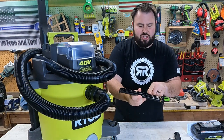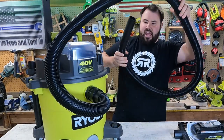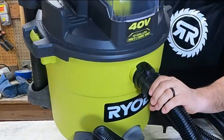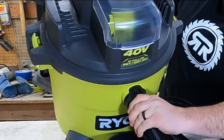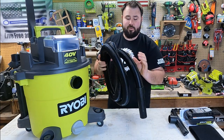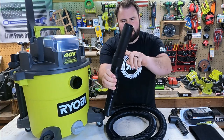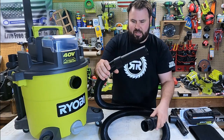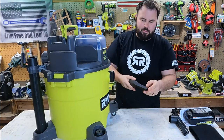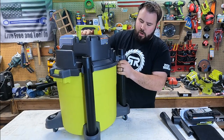It also has a brush-style attachment that knocks dust and debris loose on the floor, which is really helpful. It comes with an 8-foot hose — this is the 1-and-7/8-inch size, not the larger 2-and-1/4-inch. It does lock on with a twist-lock mechanism, which is a little different from the previous 18-volt wet vac. The hose feels more stout, the locking mechanism is better, and the material is a bit more malleable. You also get a crevice tool.